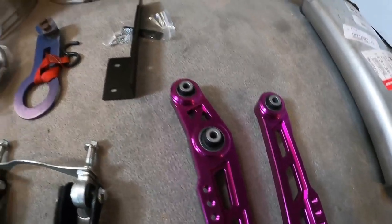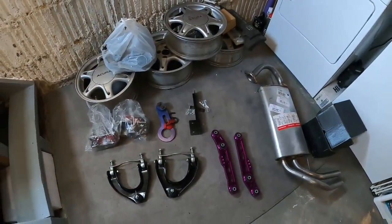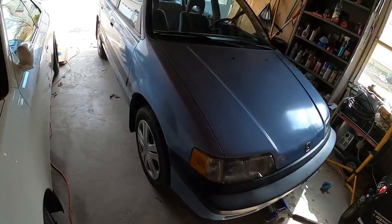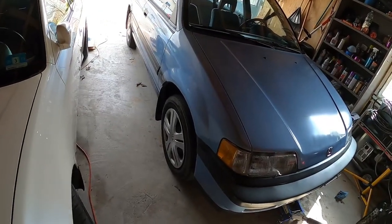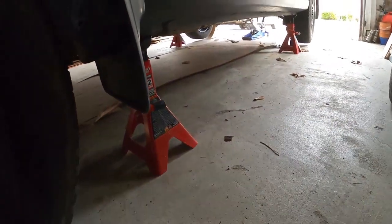Love that anodized purple look — definitely going to be a sick build, I'm stoked. All right, now I have to put the wagon on jack stands. She's up on all four jack stands and I've got to take these wheels off.